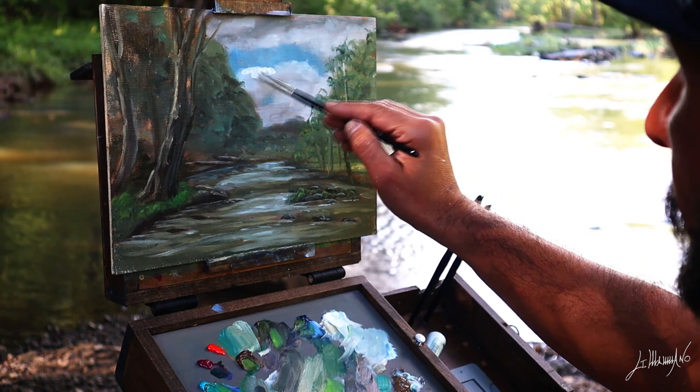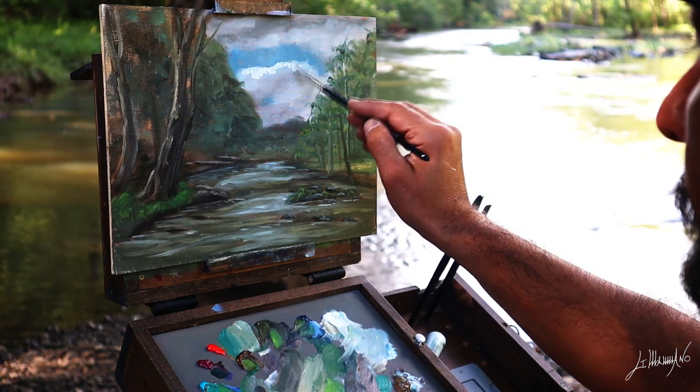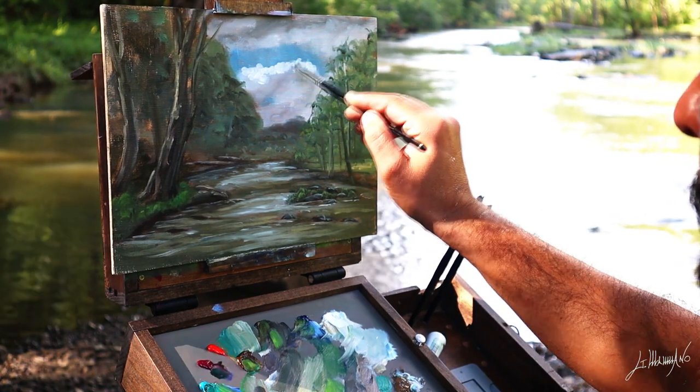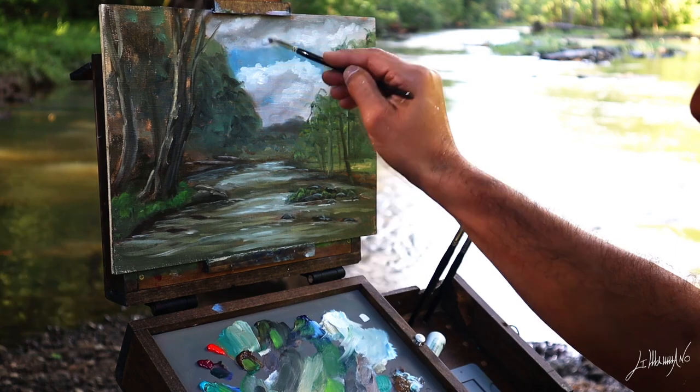I come back again on my clouds and put some highlights, and blend it all together.